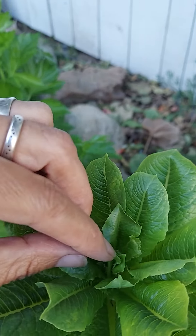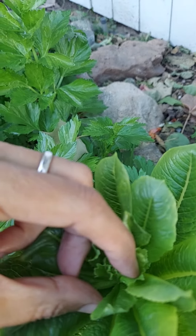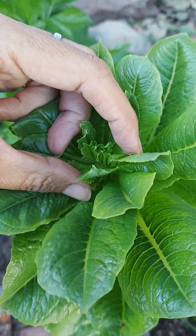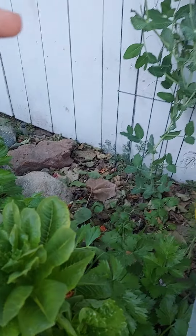And if I could show you — if I spread these little leaves — here it is. It's going to start sending out a stem that goes straight up, and once it produces the stem, the leaves start to get really bitter.